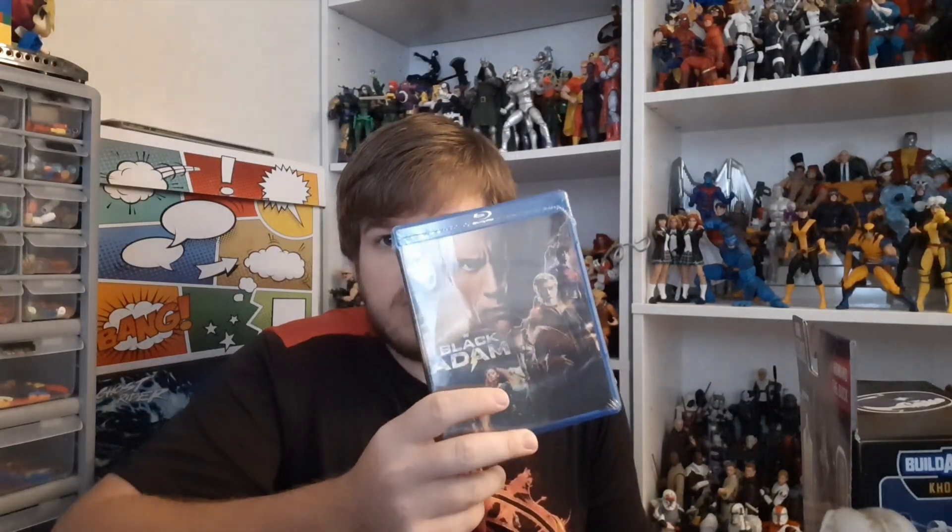And then also from a family member, there was this Black Adam movie, a movie I didn't have yet, and I quite enjoyed. I don't mind buying it. I'm not super into DC right now, but this was a lot of fun when I saw it. Glad to have that.